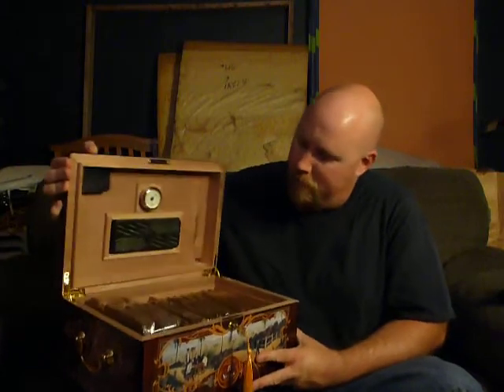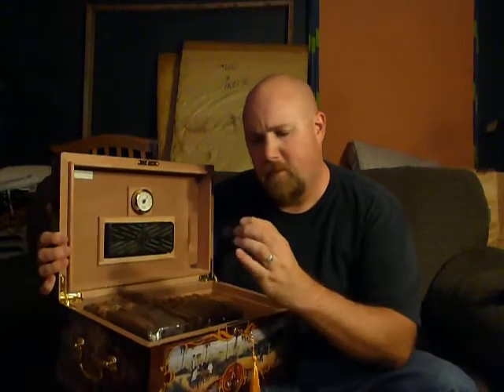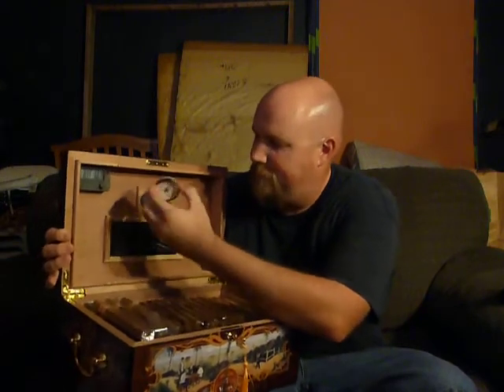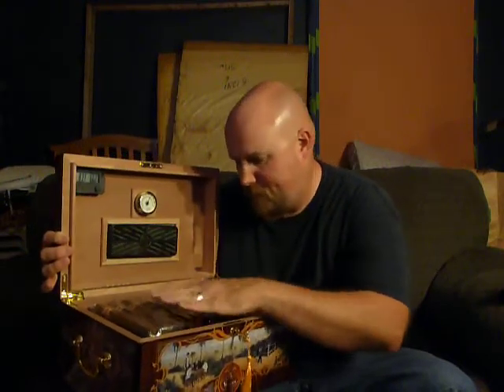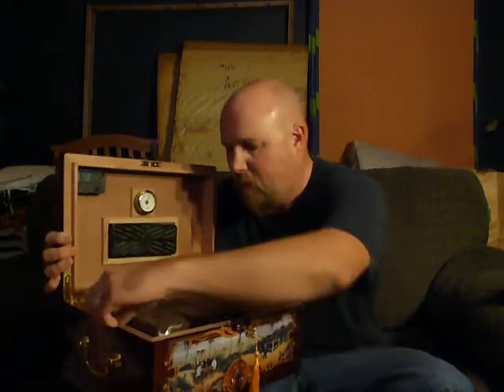I also followed their video on how to calibrate a hygrometer. This is it — nice heavy lid for a nice seal. It came with this hygrometer, this little rectangle one, and it came with a humidification device.